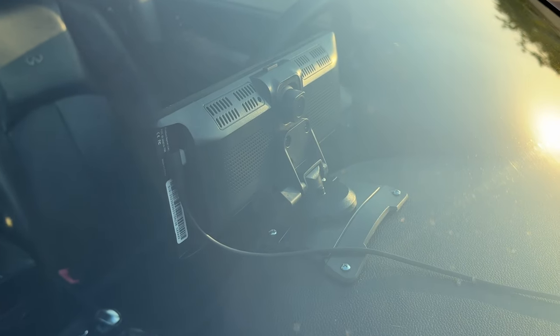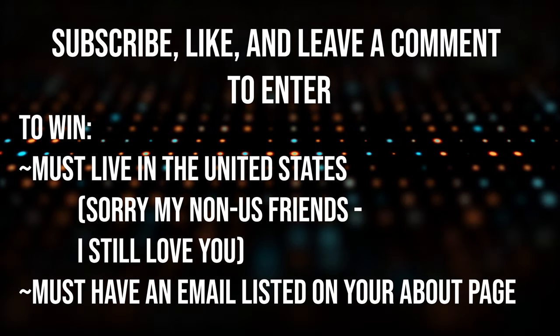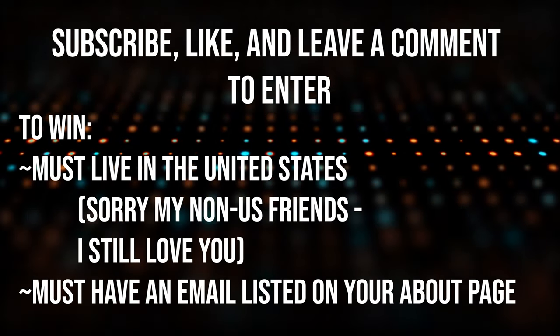This second unit, still in the shrink wrap, is going to one of my viewers in TechWinner Nation. If you've subscribed, liked this video, and left a comment, you've automatically entered the drawing. On Sunday, October 30th, I'll be doing the drawing and announcing the winner. A couple of qualifications: you need to be a US resident and you need to have an email address on your YouTube about page so I have a way to contact you. I'm paying out of pocket to ship it, so those are my only requirements.